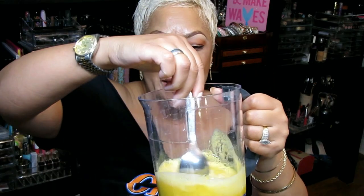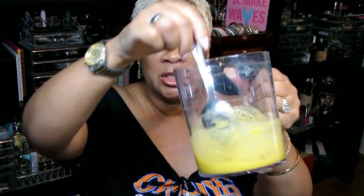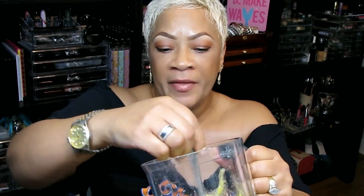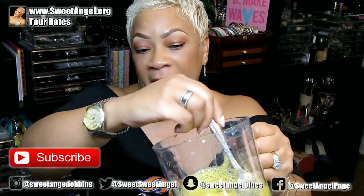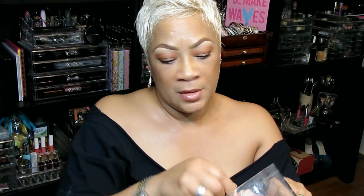I am back from juicing that squash, and this is what it looks like — just perfectly pureed. I took the meat of the squash, the skin, everything, and put it back in with the juice. Now I'm just kind of blending it up somewhat. That is actually beautiful!